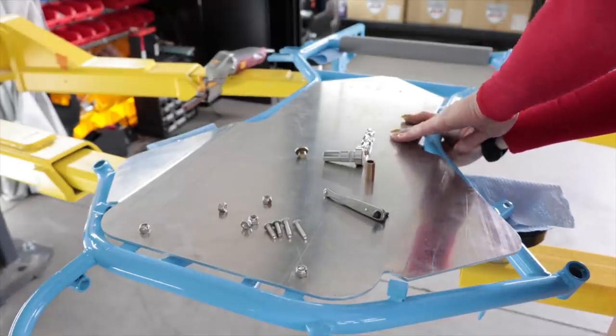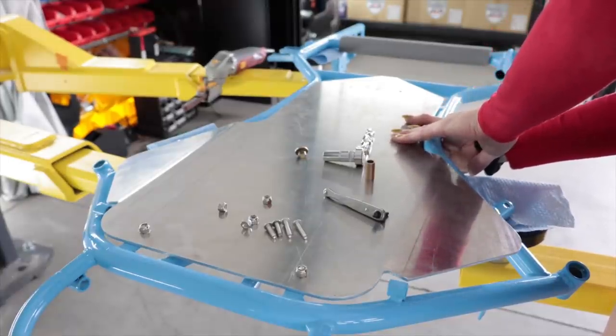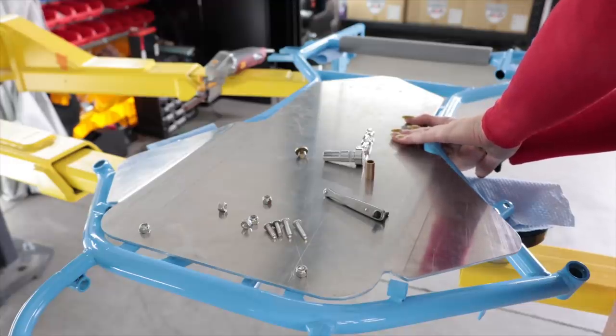I don't always drill holes in perfect locations, but when I do, I say something stupid like this and make a big deal about it.